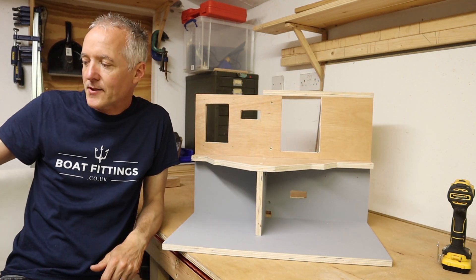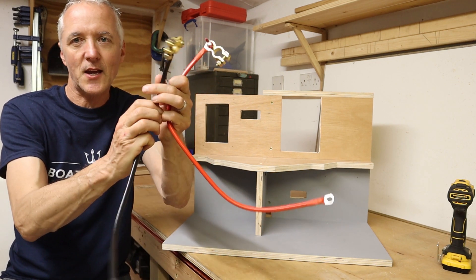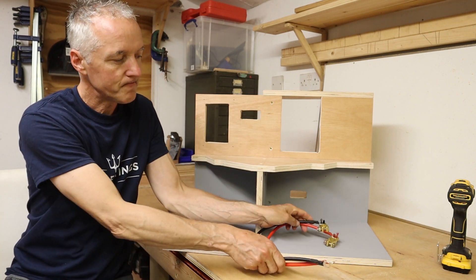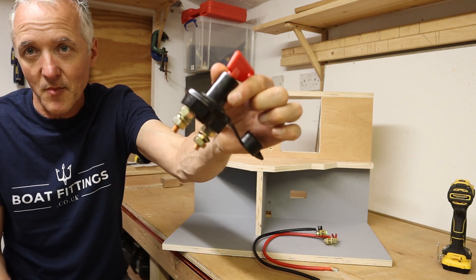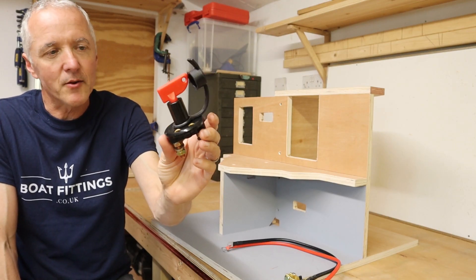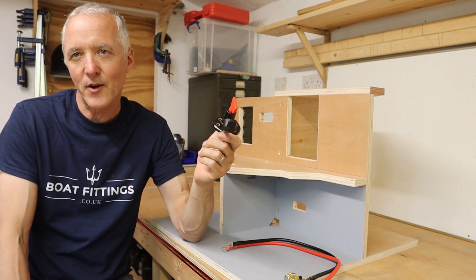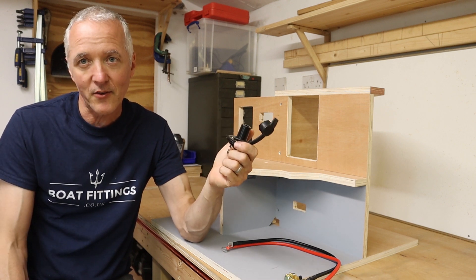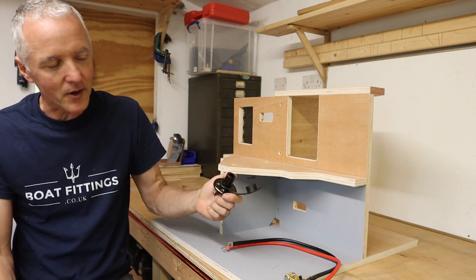So we're going to start with the battery terminal connectors and these thick heavy-duty battery leads, which we're going to connect to the electrical master switch, which can isolate all the electrics. This is a very key thing on the boat — you just want to have a switch that will turn everything off when you leave the boat, turn that off, even take the key with you. You know everything's safe from an electrical point of view because you've got no power going to anything.